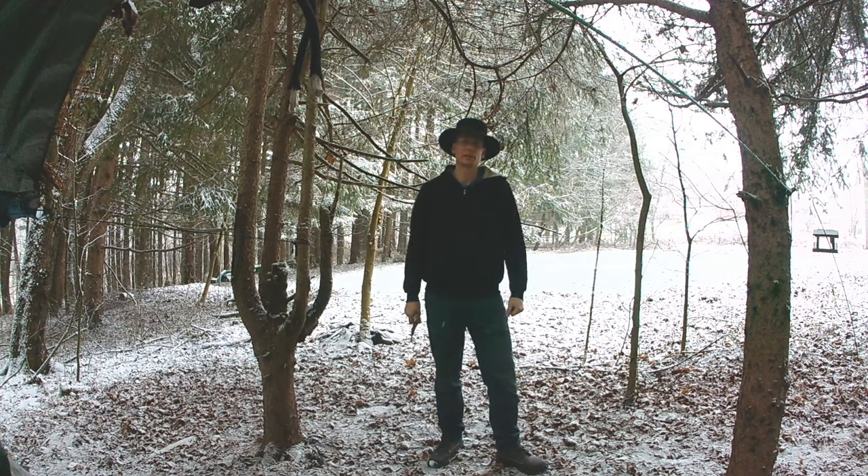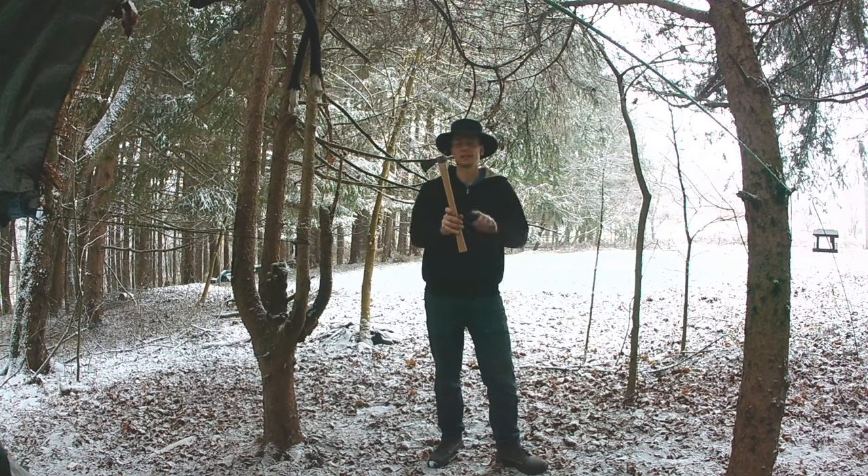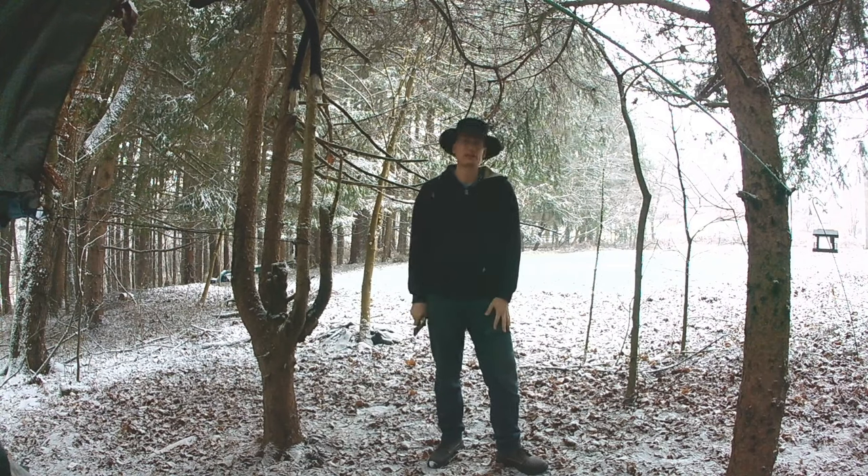Hey everybody, welcome back to Hoffman Reproductions. I'm Ben Hoffman. Hope you had a Merry Christmas and a Happy New Year. Thank you to everybody that participated in our online poll — by far the number one video people want to see is how-to videos. So the next several are geared toward that, and today I'm going to show you how to make and install an 18th-century-styled handle into an 18th-century-styled belt axe.